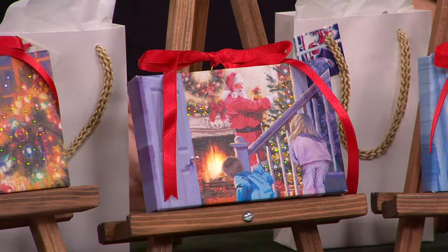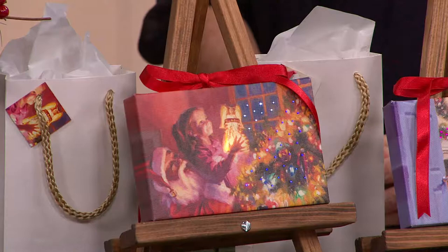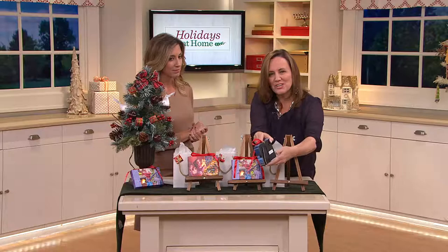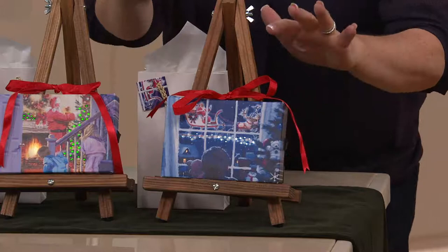At that postcard four-by-six size, this is not going to take up a lot of real estate. You're not going to ask the person you're gifting it to to find a huge spot in their home. You can tuck this just about anywhere — hang it on the wall, or it even has a little easel on the back so you can stand it up, perfect for the mantle. It's a Luminart, so it has that gorgeous signature LED and fiber optics.